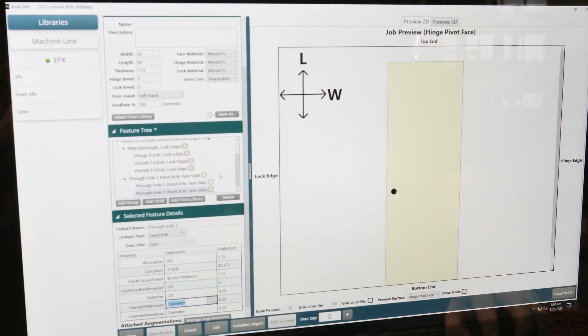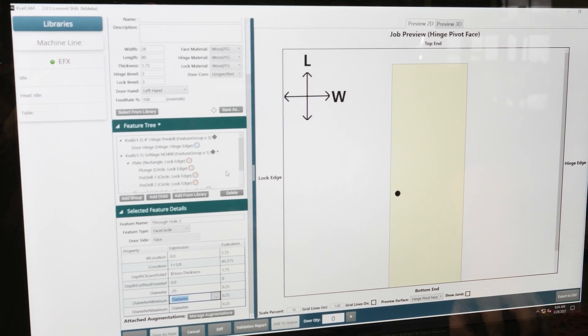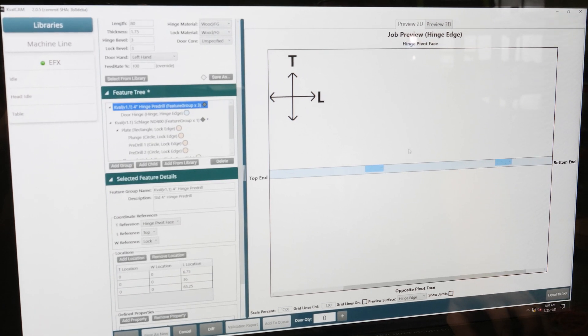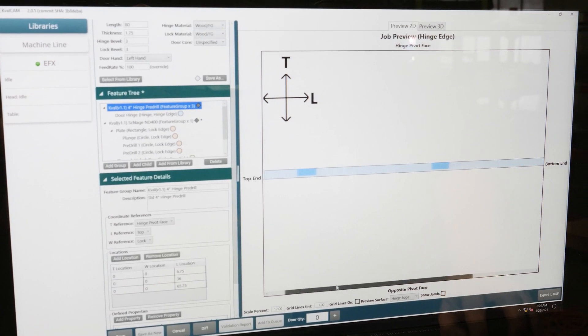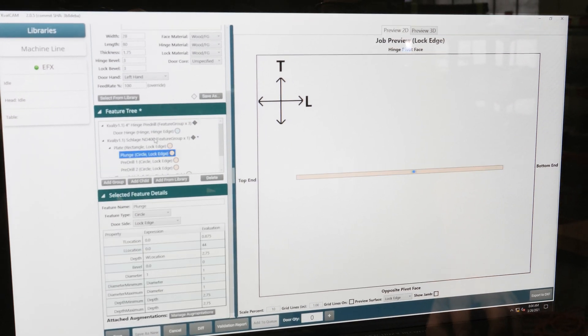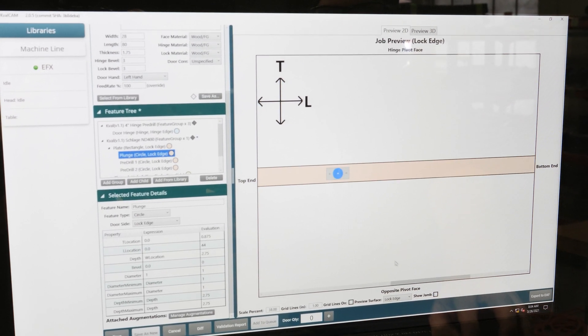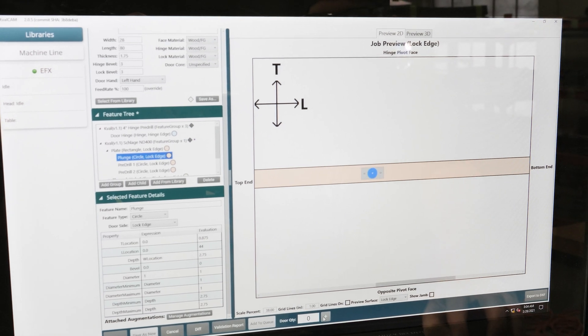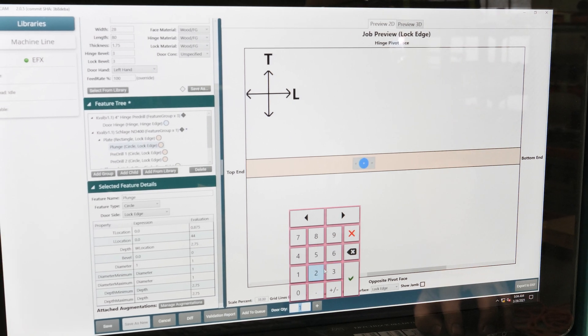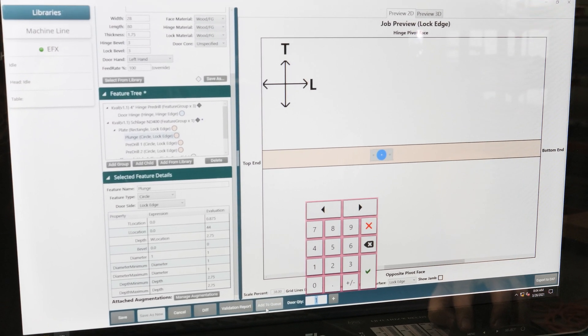This makes for a happy door. We now have hinges — and this is an animation of what the machine will actually be cutting — and we have lock work to do. We can now add to the queue, hit the plus one or enter whatever quantity you'd like to run, and then add to the queue.